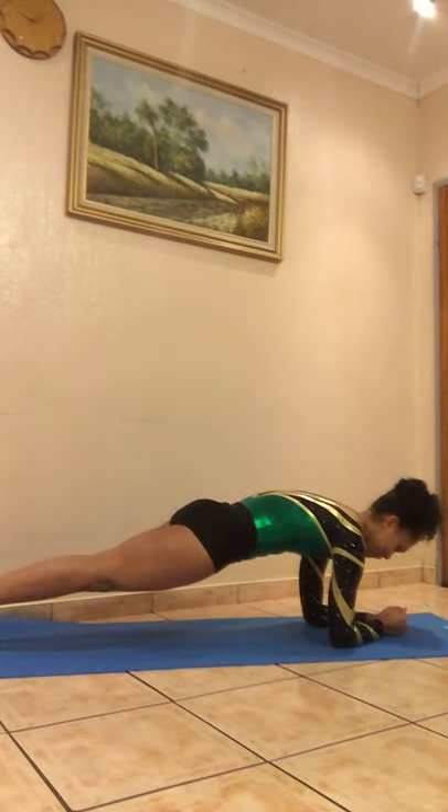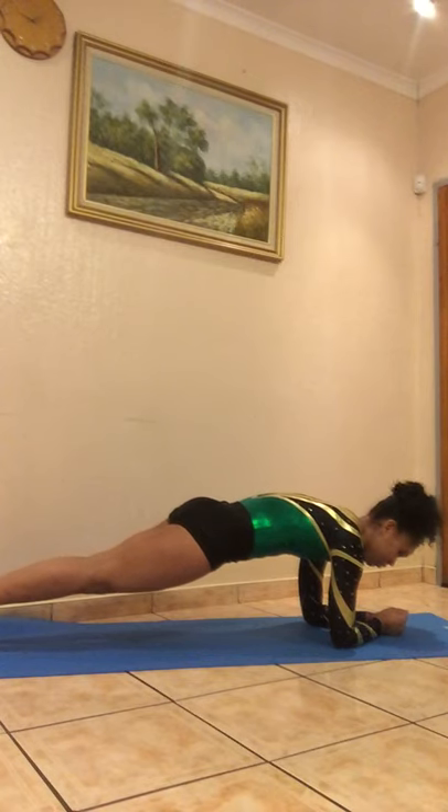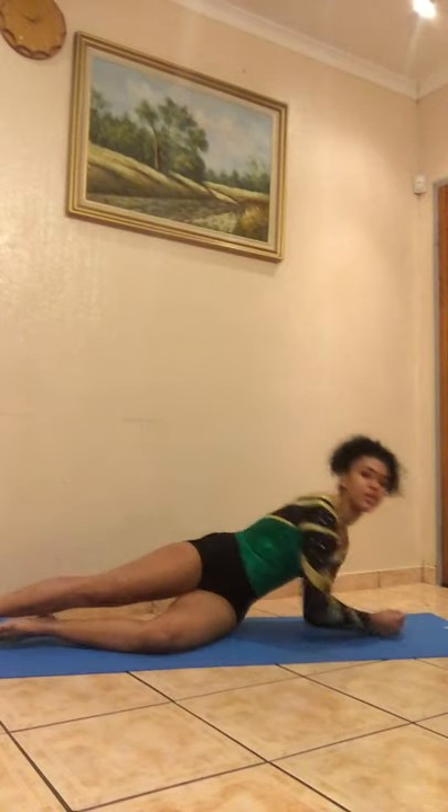For the fifth exercise, we'll be doing plank holds backwards and forwards. We'll be holding it for 2 times 20 seconds each way. Squeeze your bottom and keep that nice shape. When doing the backwards planks, try to keep your hips up high and put your ribs in.